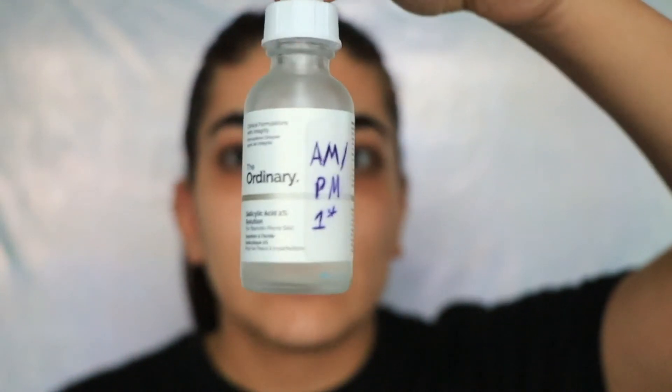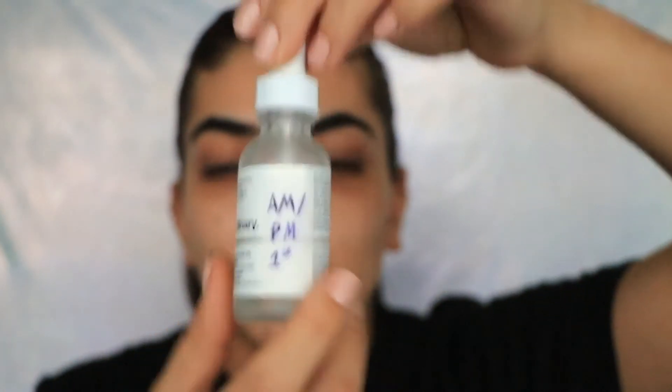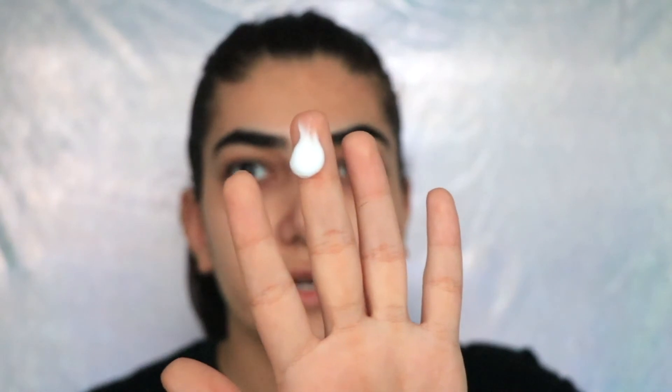I'm going in with salicylic acid — this one's from The Ordinary. I've labelled all my bottles because they look the same and I get them confused. I also use the niacinamide from The Ordinary in the mornings. I do four drops of the salicylic acid, and then from The Ordinary I also go in with the azelaic acid — about that much — and rub that in as well.